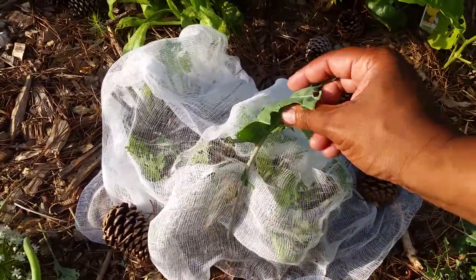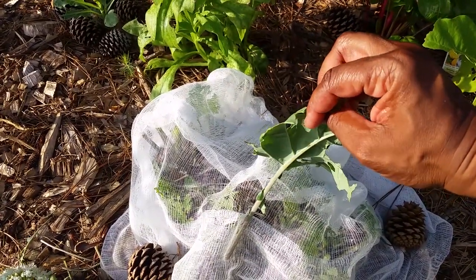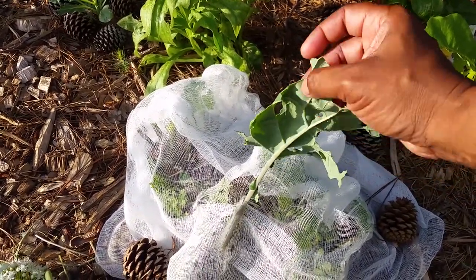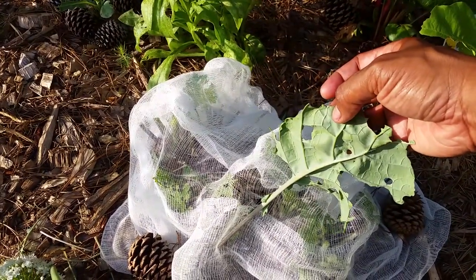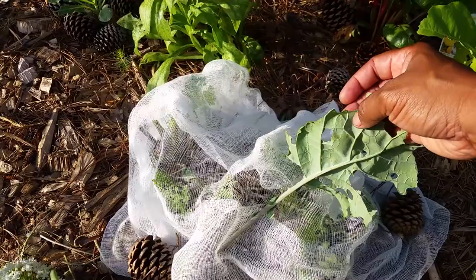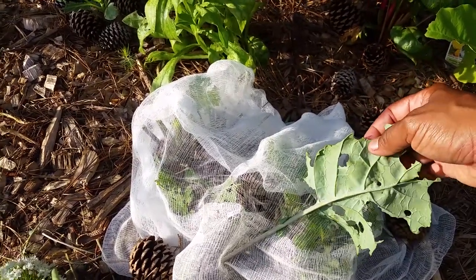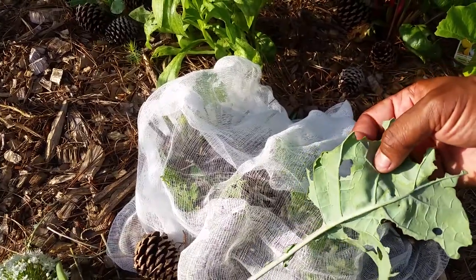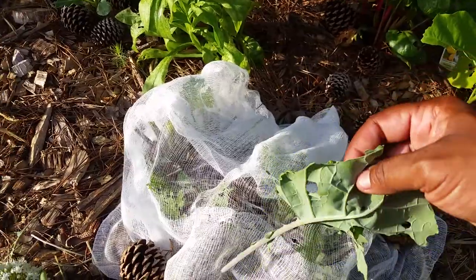What it does is flutter around the leaf, then somehow land on it, reach its abdomen underneath the leaf, and place its little eggs on the back of the leaf. If you don't catch it, the eggs hatch and turn into little itty-bitty green caterpillars — almost the same color as the leaf.